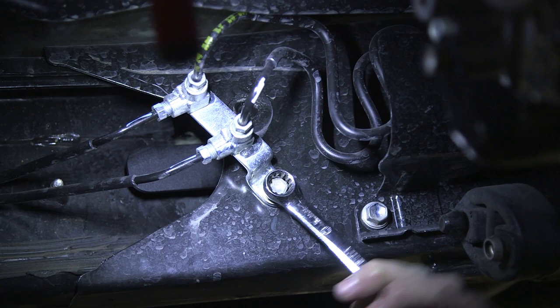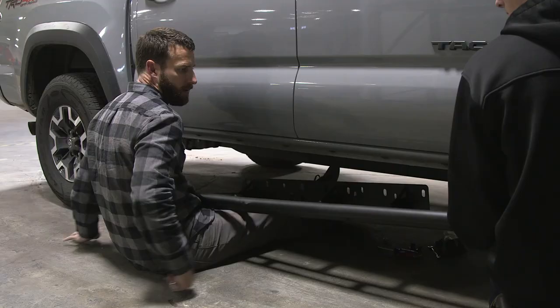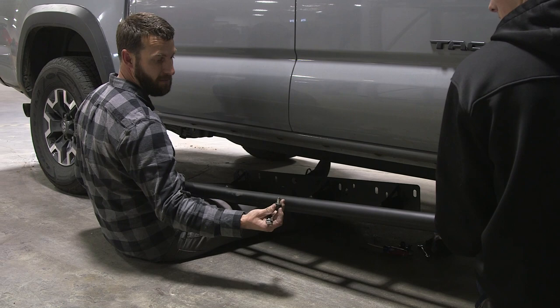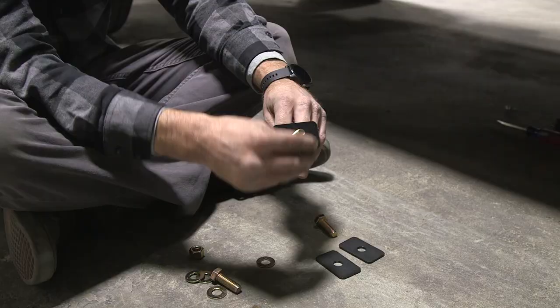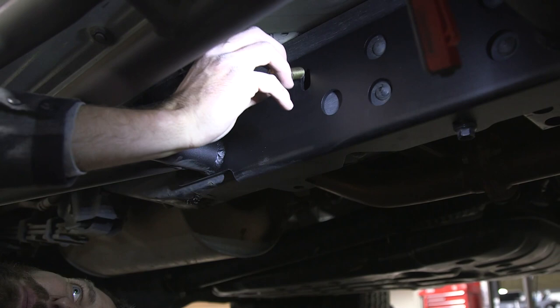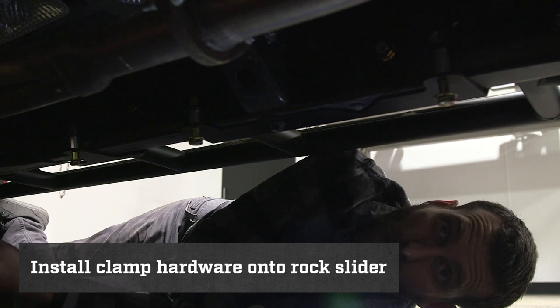Now that the driver side rock slider is installed, we're going to go ahead and move on to the passenger side. Just as we did on the driver side, we're going to use the help of a friend, line up our rock slider, and put our bottom frame bolt in. It is now time to put our inch-and-a-half bolts into position — a bolt with a washer goes through the slider and frame, then backing plate, washer, and nut. The only difference on the passenger side is all of the bolts will go in from the outside and the nuts will be on the inside of the frame. Just like the driver side, you need to install the clamps along the frame: one three-inch bolt, two two-and-a-half inch bolts.